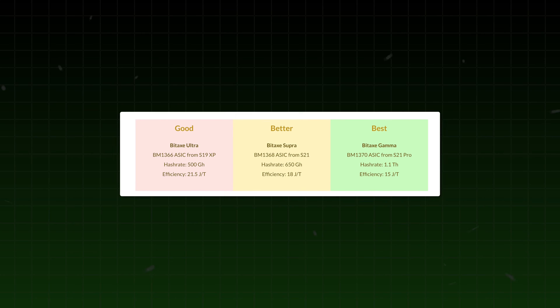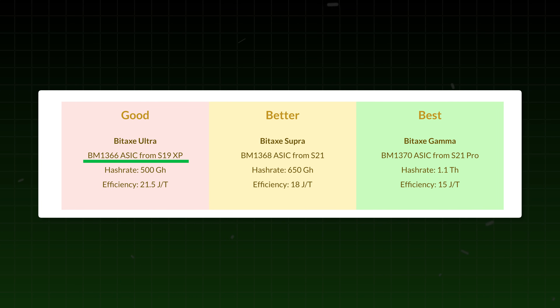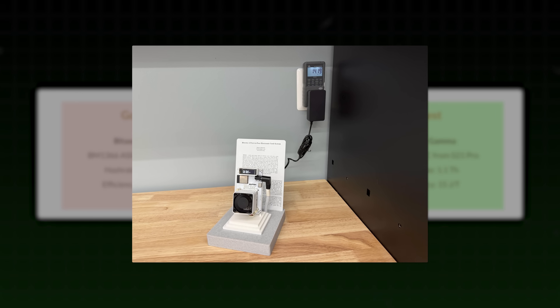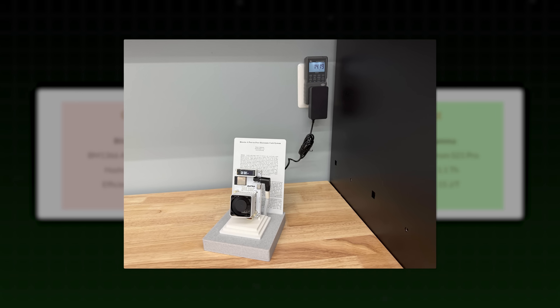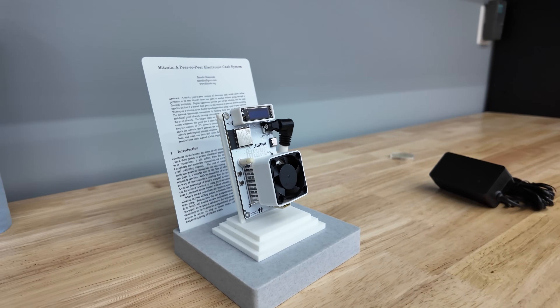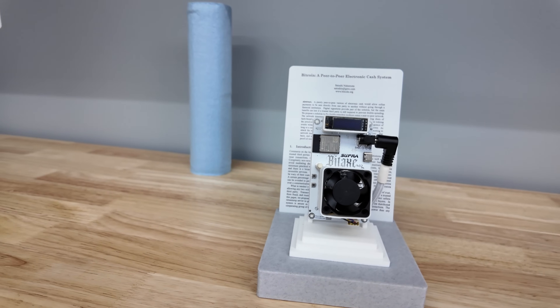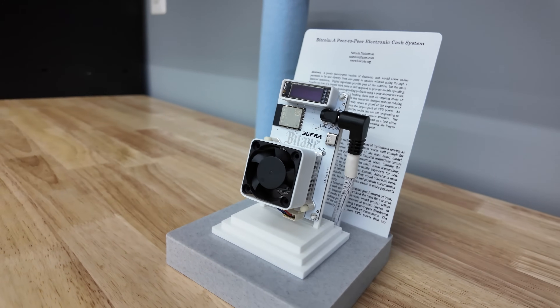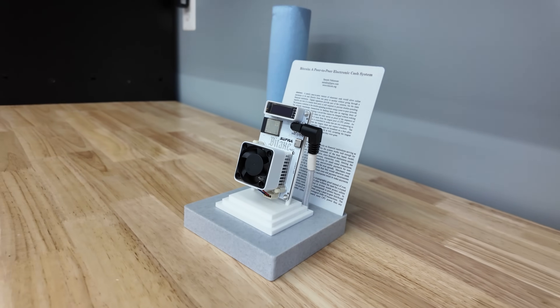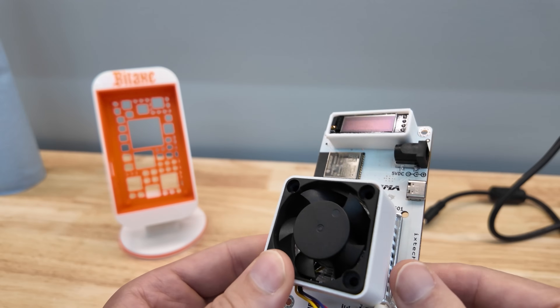When it comes to Bitaxes, the three recent models are: the Bitaxe Ultra using the BM1366 Bitcoin chip out of the S19XPs; the Bitaxe Supra, which ixtech makes a very cool super white paper edition of — and they'll be making a Gamma white paper edition in the future. Make sure to check out our Bitaxe white paper review video for more of that. It's a very cool art laser-etched first page of the Bitcoin white paper.